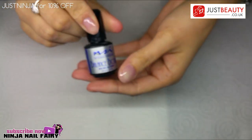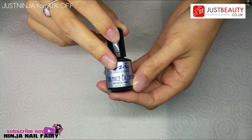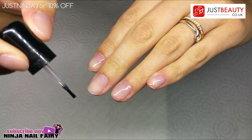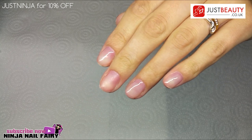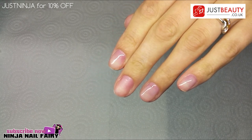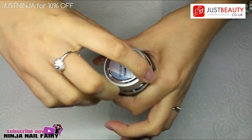I always like to use a bonder when doing a gel overlay. The one I'm using today is NSI Balanced Bond, but any bonder you have will be great — and if you don't have one, I don't think it will be an issue either, I've just always used one. Apply one coat and let it dry, then we'll go ahead and open the UV gel.